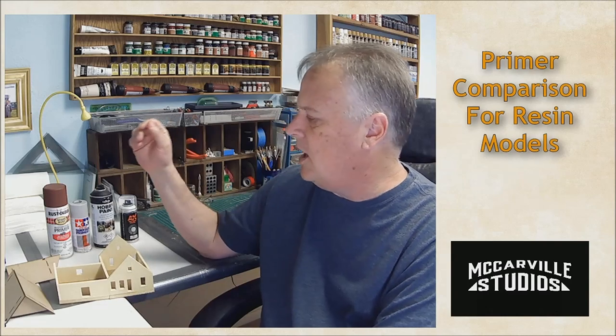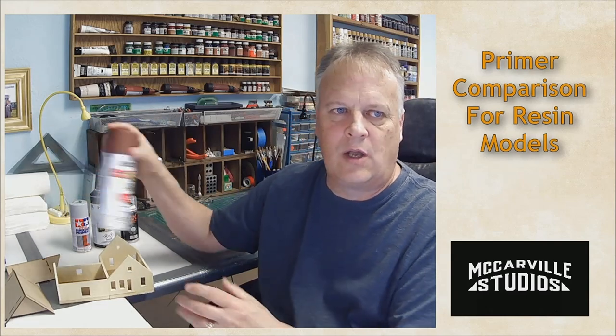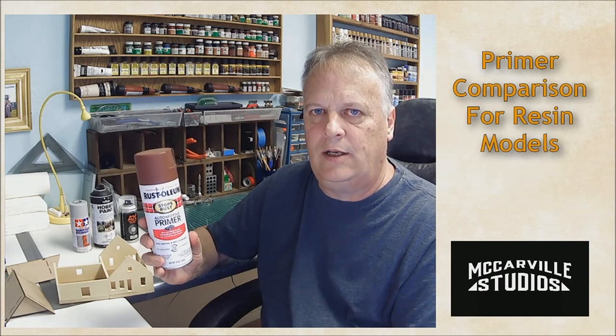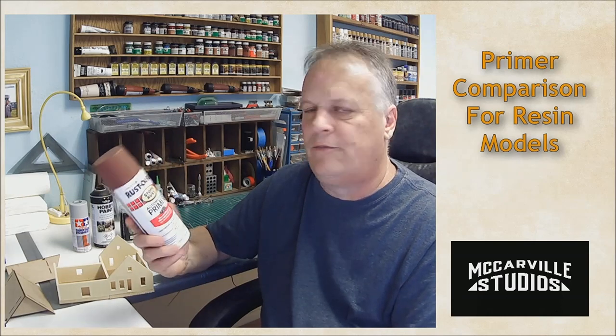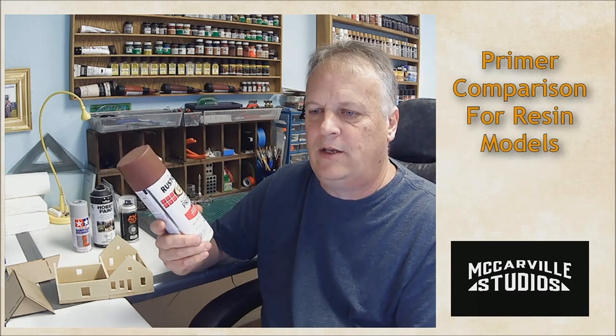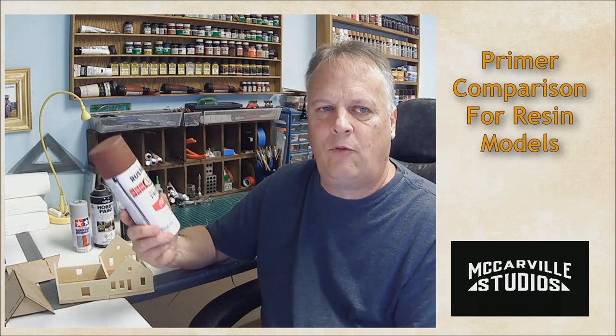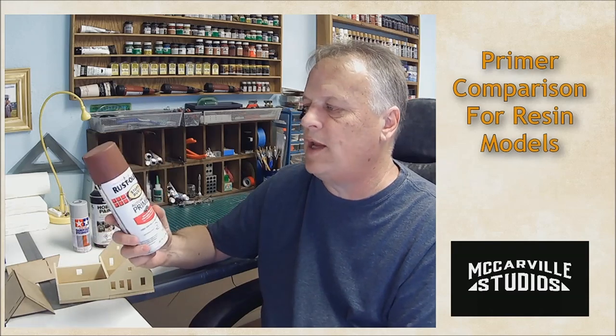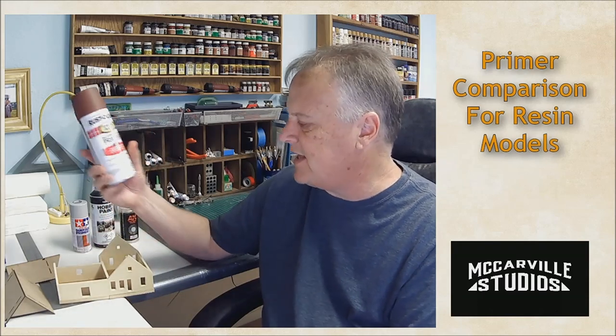The first one is Rust-Oleum automotive primer. I've used this quite a bit on corrugated metal for roofing and it comes out really well as a base color. This is made for metal and fiberglass and it has kind of a rust-red color tint. So we're going to test that — that's our first one.